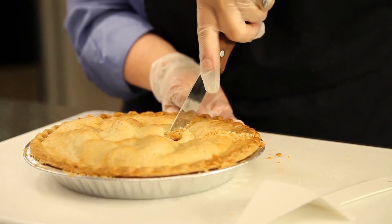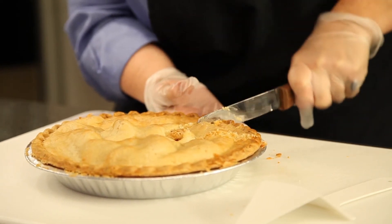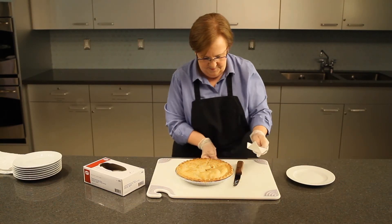To achieve a one-eighth wedge slightly wider than the server, follow the same sequence as the first cut, including pushing through the crimp edge to avoid breakage. Go back through the second cut to release the wedge from the pan.